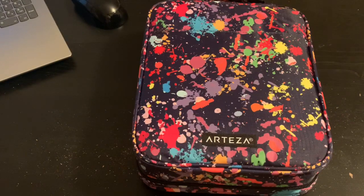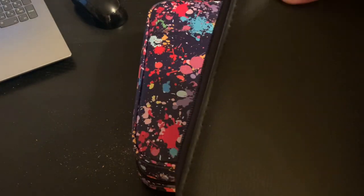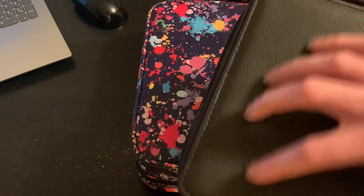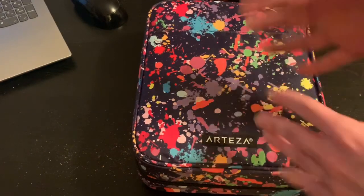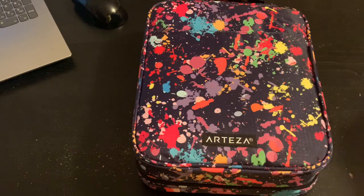Where this other case here — just going back for reference — is very squishy. And if it gets cut open, it's not going to be pretty; you'd have to tape it up and everything. Where this Arteza case is like a cloth, so it's going to be more durable. That's what I'm trying to say.